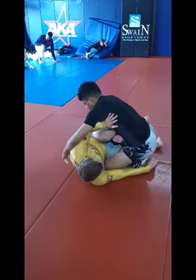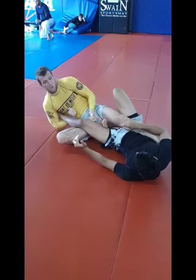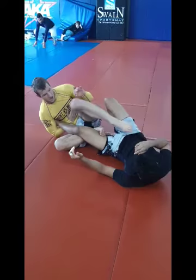Now I'm going to come up, collect here as I shoot my knee underneath, foot on the other side. I'm going to be rotating this hip outward, keeping this locked in. Usually I'll come and push this out, just guiding this leg from here.